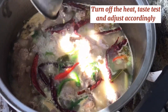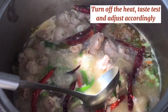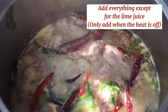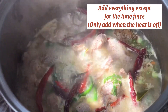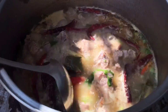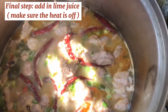After you have added in everything except for the fresh lime juice, turn off the heat, taste test and adjust accordingly. Make sure that you add in your lime juice last when the heat is off, for the optimum fresh tangy lime flavor.